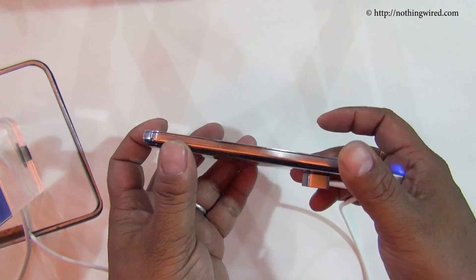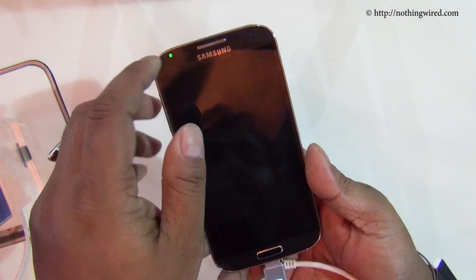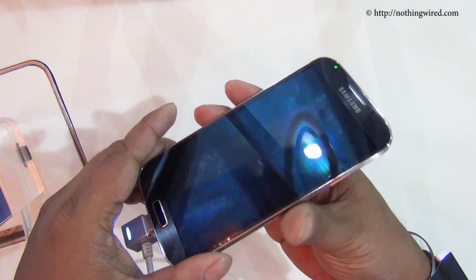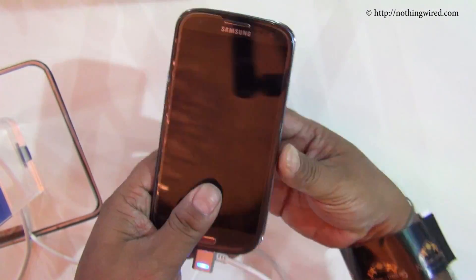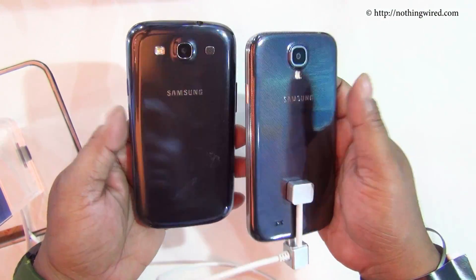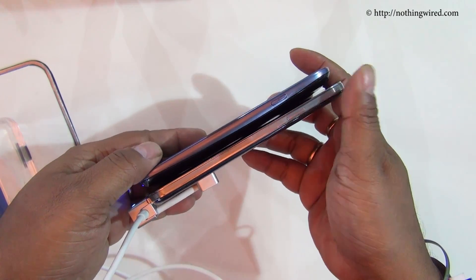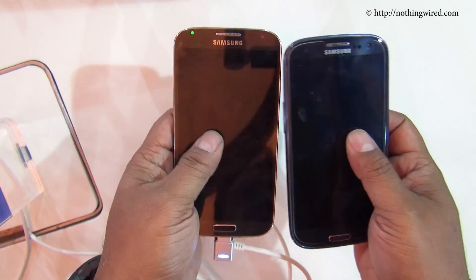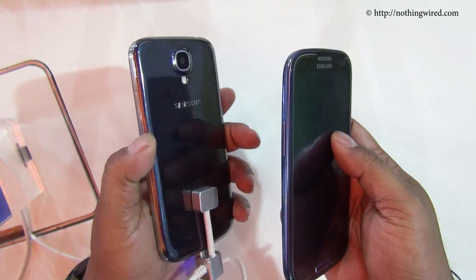I am going to show you the black one mainly because the textures here are more apparent on the Black Mist. So this is the S4 and it's an upgrade of the S3. The colors are much similar although not the shapes — the S3 has more curves and the S4 has less round edges. But it feels much lighter than even the S3, which had a smaller screen size.